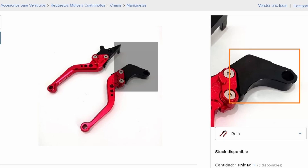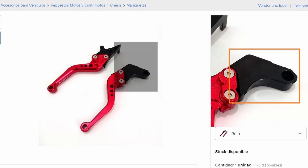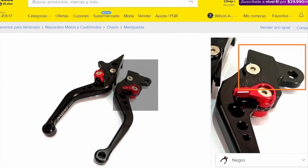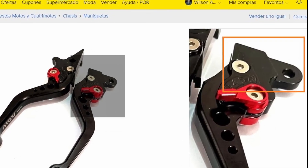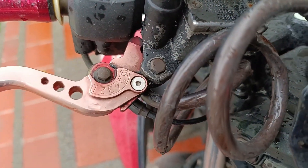Como vemos en la imagen, esa pieza sí es un poco más larga. Estuve tentado de pedirlas en negro, pero esa misma pieza en negro es más corta y me hubiera pasado lo mismo de antes. Así que en resumen, mi recomendación es revisar las características de las maniguetas o levas que necesitas.